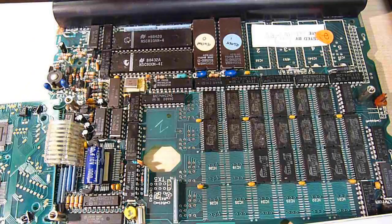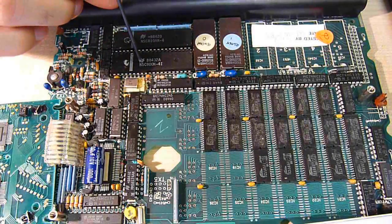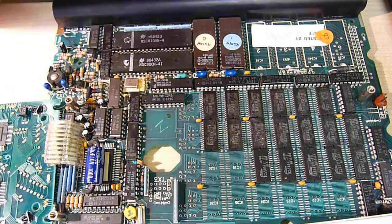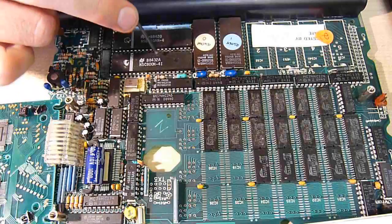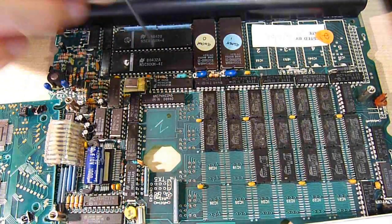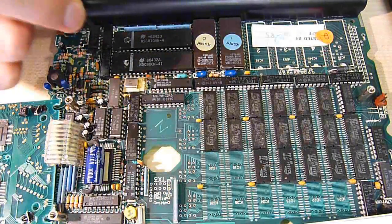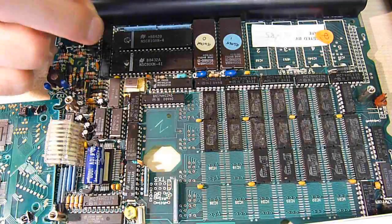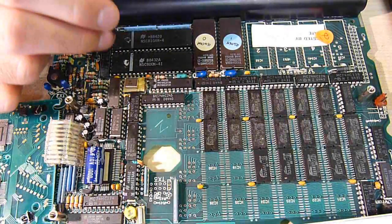Here we just have the battery tube — nothing special. The NSC800N is essentially a low-power version of the Z80 CPU, which is why this thing can run the CP/M operating system.